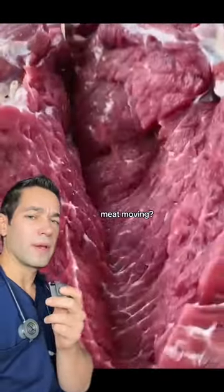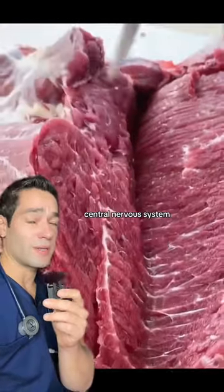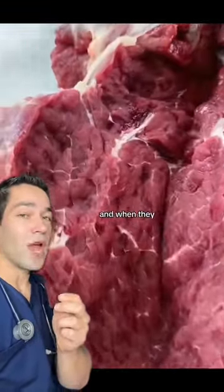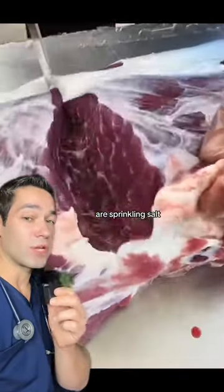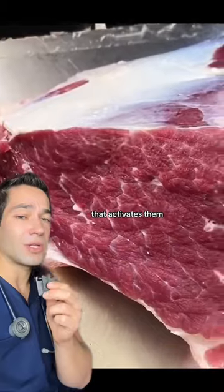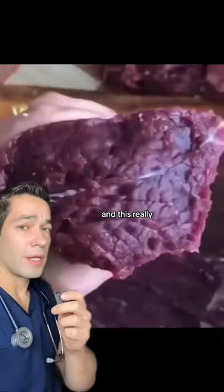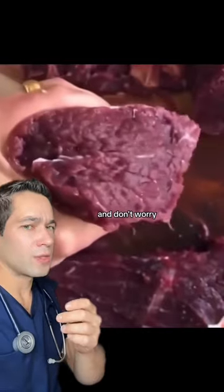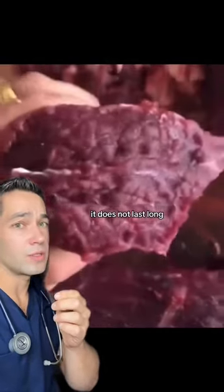Why is the meat moving? Well, the central nervous system might be gone, but the peripheral nerve endings are still there. When they cut through them and sprinkle salt — which you don't see — it's the sodium that activates them and causes the muscle to spasm. This really only happens with really fresh meat. And don't worry, with no oxygen or blood supply, it does not last long.